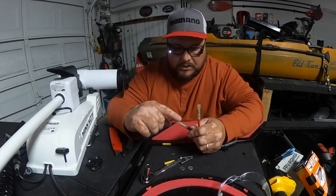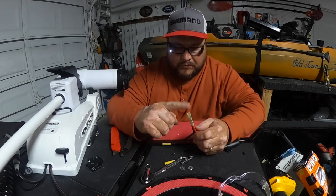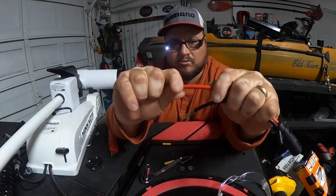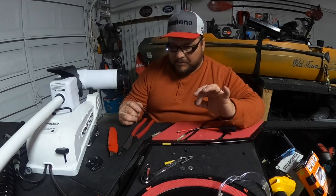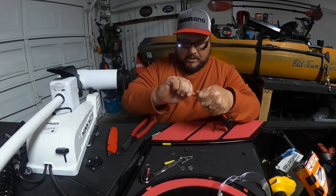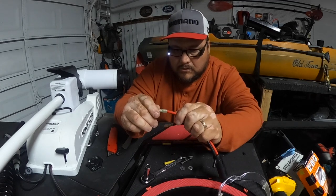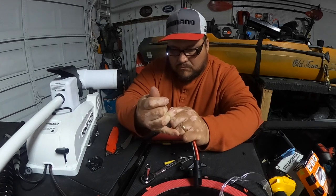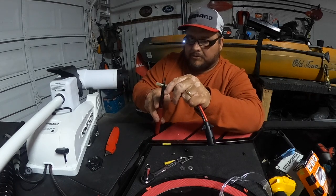Alright guys, so I ran into a little problem. The connectors I have here were not the same size — even though this wire that's here is fitting on there pretty tight, it still doesn't want to go inside this connector. So what I ended up doing is cutting a little bit of the strands out, just so that we can get the space needed. Let's try it again and see if we can get in here. There it is — it went in a little bit after I took some of the strands out.